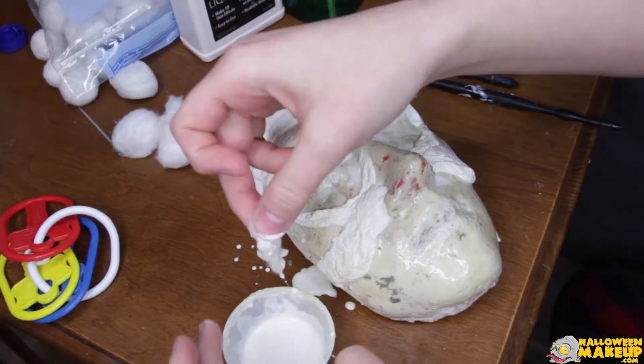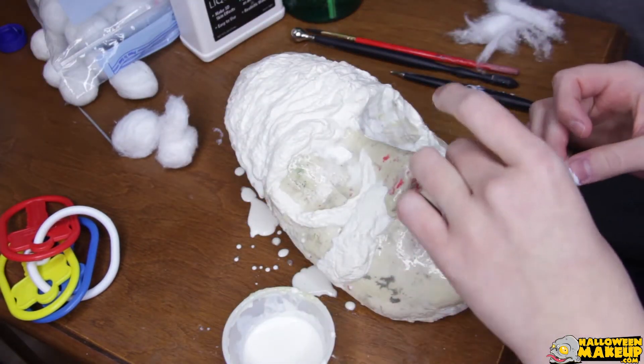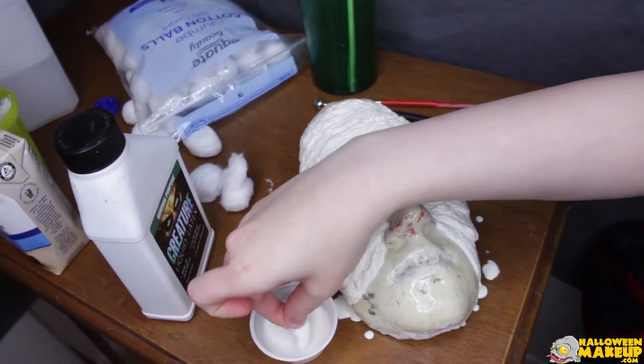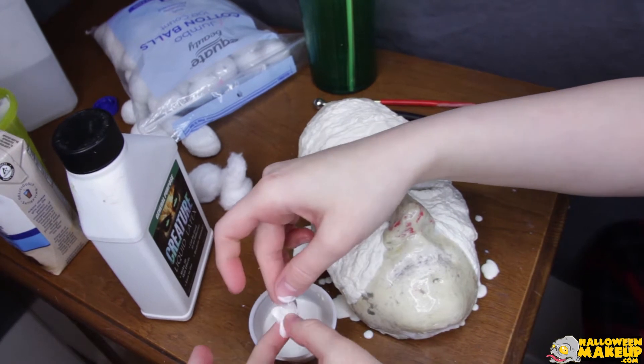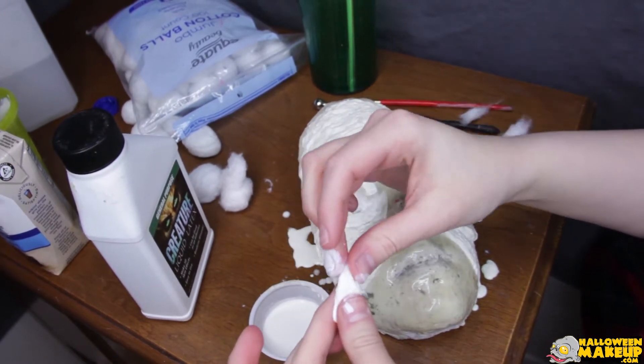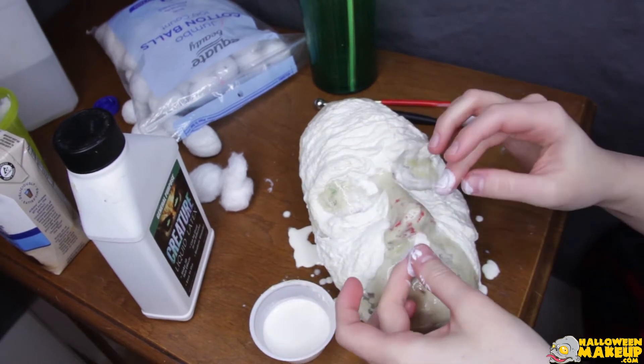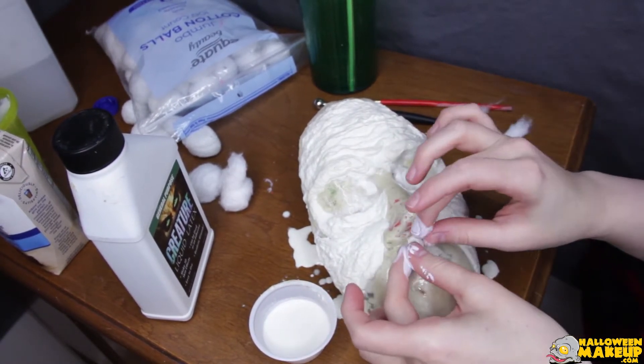This process, as you can tell, is very very patient. I think overall this mask took me about three days to do. So now I'm forming a little tooth — it's easy because you just take a little piece of cotton and dunk it in the latex and form it into a tooth shape with your fingers.